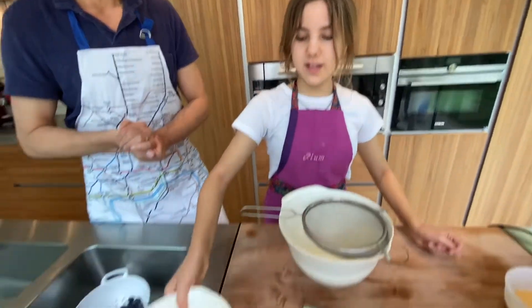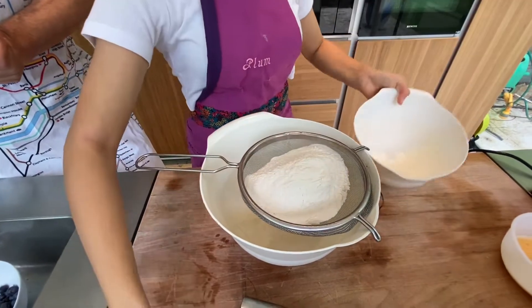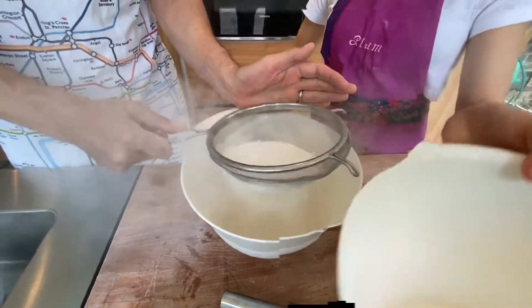So how do we mix all this together? The first step is you add your self-raising flour and sift it into a large bowl with the caster sugar. Then you add the eggs to the butter, add the milk to that, and you whisk it all together. Once this is beaten you pour the egg mixture into the flour mixture.